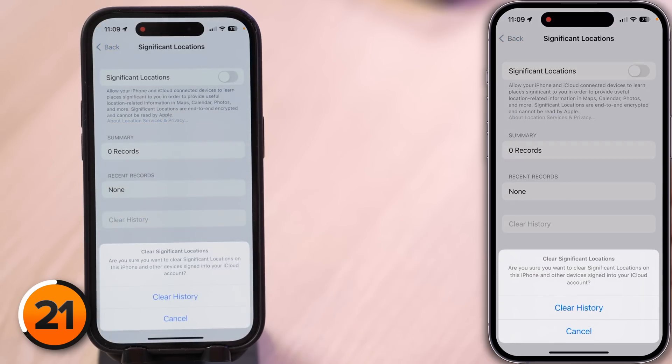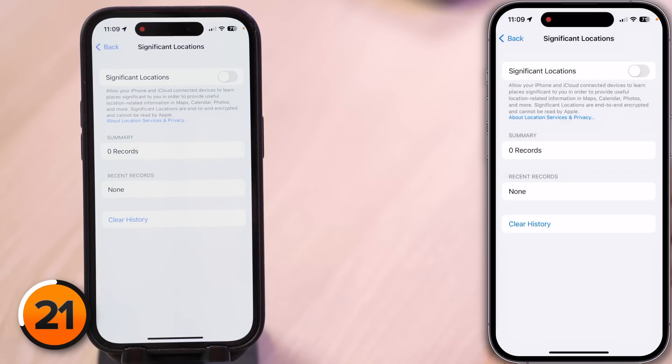Here we have a gentleman who has not used Optimized Battery Charging, who has owned this phone for over seven months, and he is at 100% battery health.